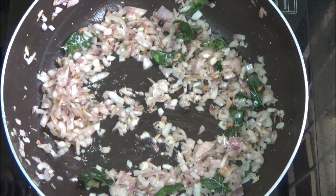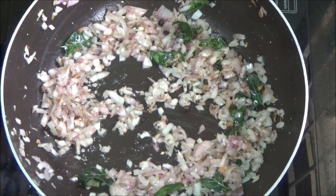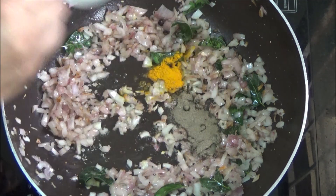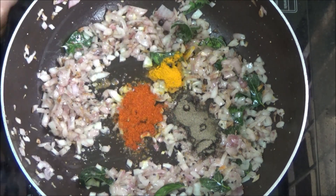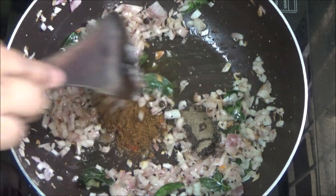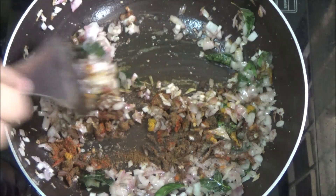Cook until the onions turn golden brown in color. Once the onions have started turning golden brown, add turmeric powder, black pepper powder, chili powder and cumin powder. Cook until the raw smell of the masala goes off.